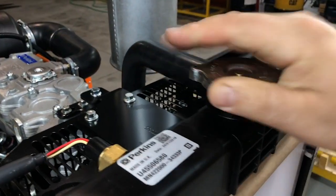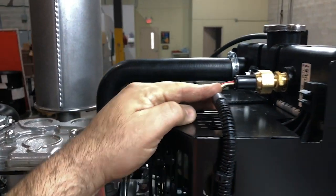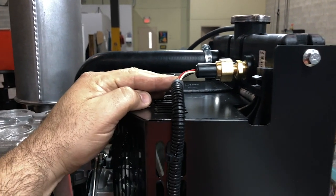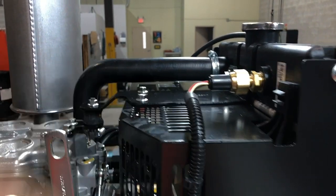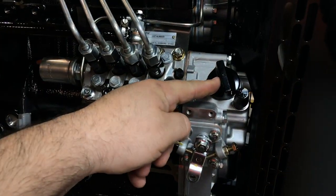This is where you fill the engine coolant when you first receive the generator. We add to all Aurora generators a coolant level sensor, so you don't need to worry about checking it too often — the controller will also let you know if it needs attention.